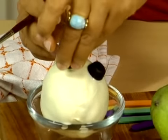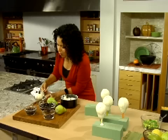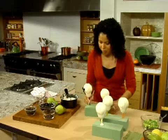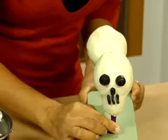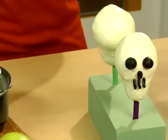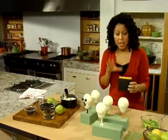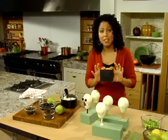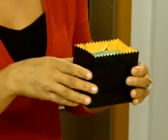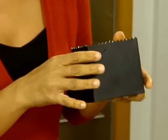Now I've got my skeletal pear all decorated and I'm sitting him back in the foam. I cut a piece of the same foam and placed it inside a little black container — this is a great way to serve it. You can put one down so everyone gets their own little skull in a little bag.